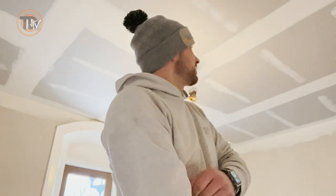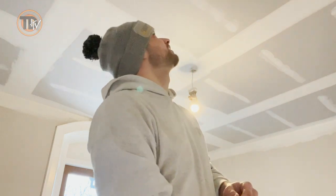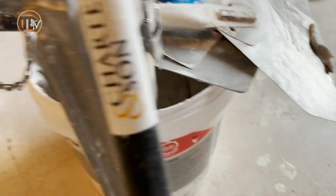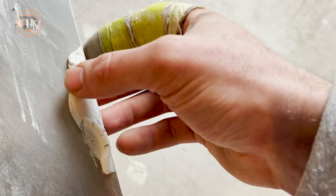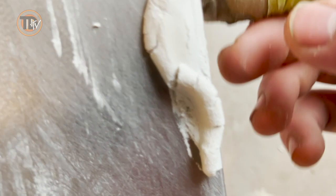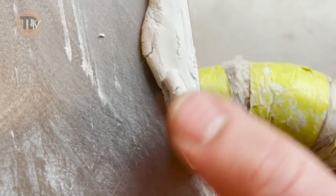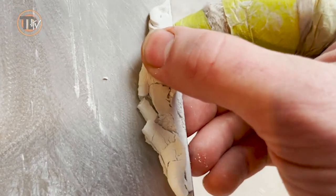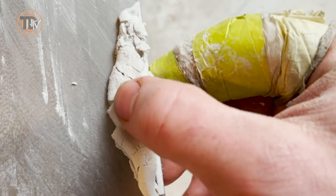I'm actually really impressed with that. I've never had a taping cement dry that fast on me. For those that are a bit sceptical about how fast this dries, this has just been lying like this since I've done it. I've not actually moved anything, and there's just a little bit left on that hawk. If you can see, it's actually really rigid - it's cracking and everything. Usually you'd touch it and it's still soaking wet, but that just goes to show you how fast this stuff is actually drying. I'm really impressed with that.